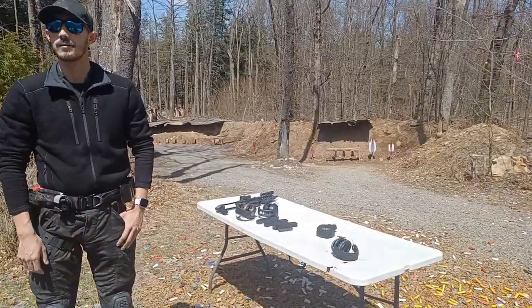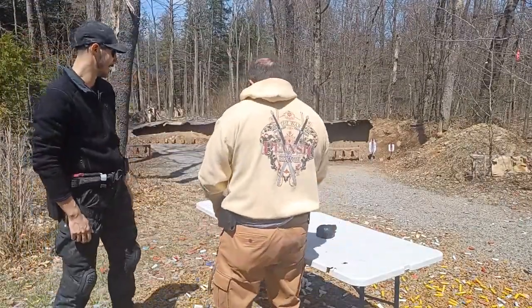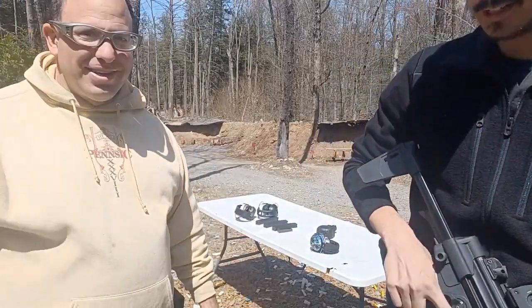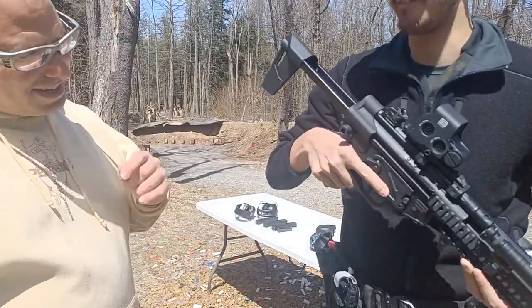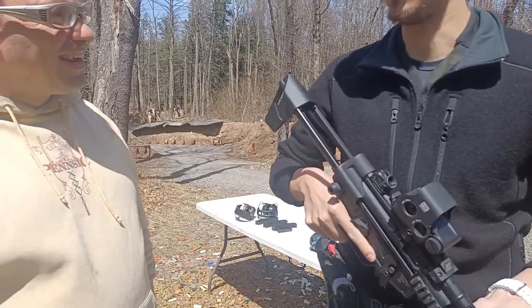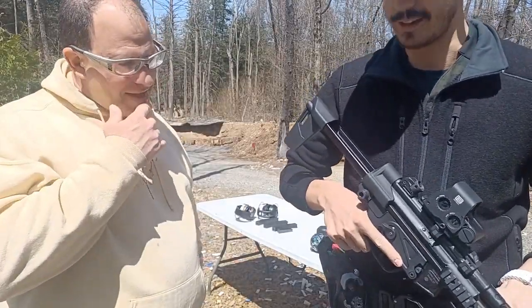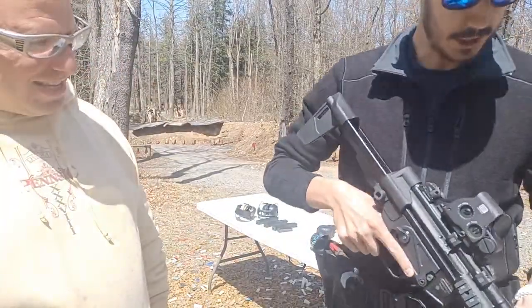All right, we've got a very nice toy to play with today — a Turkish-made MP5, or AP5, made by MKE. This is the full model, way cheaper than the SP5 that H&K makes. It's a great platform. A lot of people think the MP5 is obsolete, but that's definitely not the case. There are a couple things to consider, chiefly the manual of arms and loading and unloading.